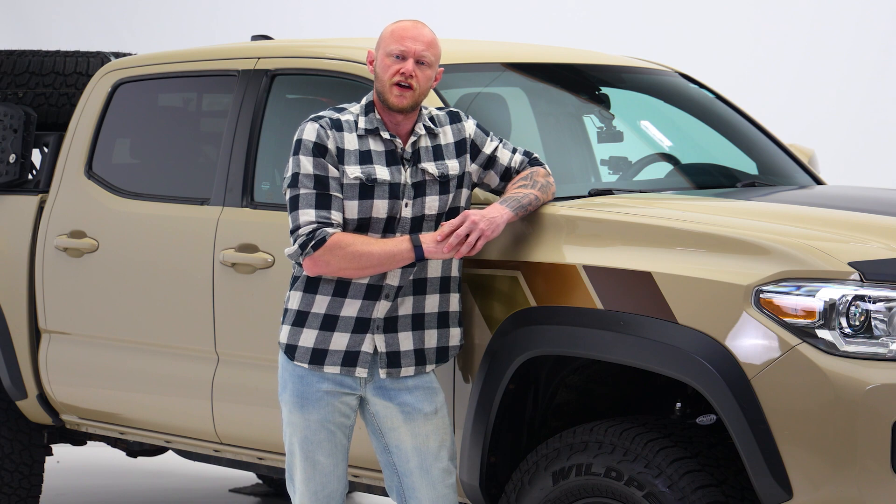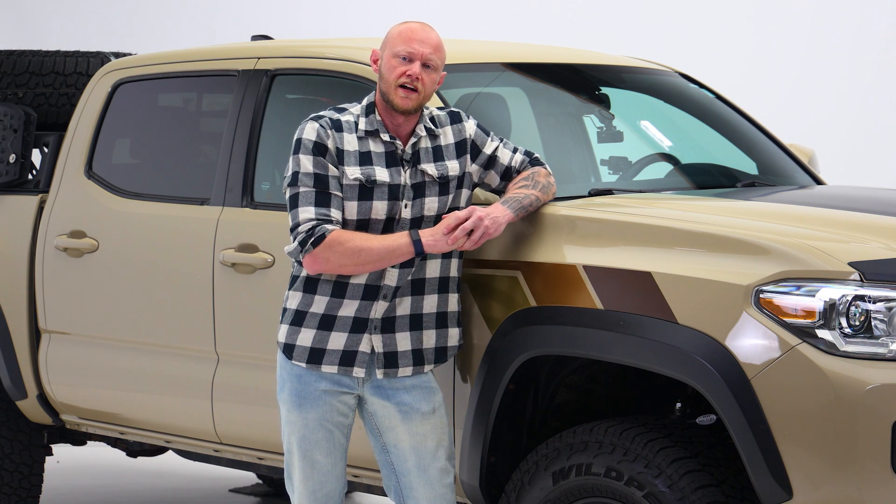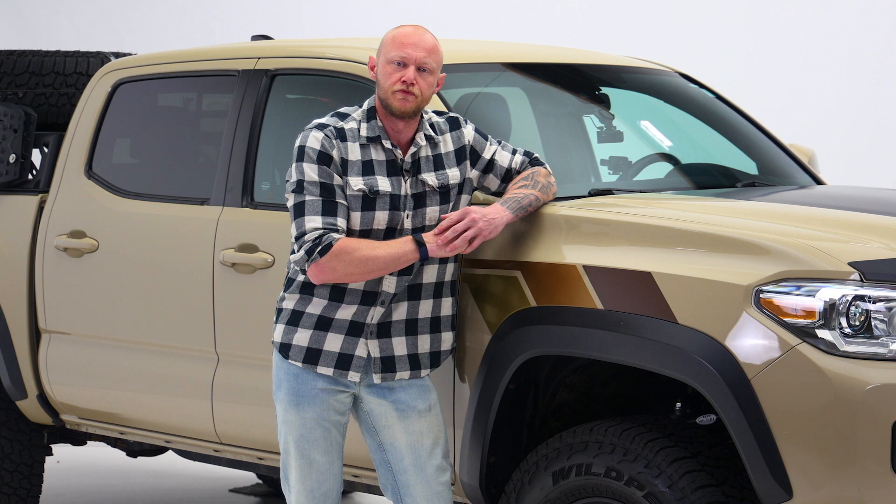If you're like just about every other truck owner out there, you're going to want bigger tires — and now you can get those big beefy 32 inch tires you've been shopping for, giving you that bold aggressive look.